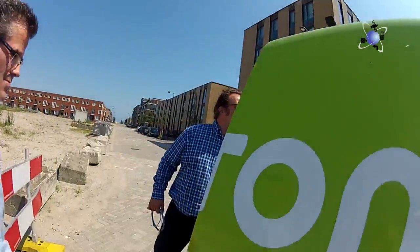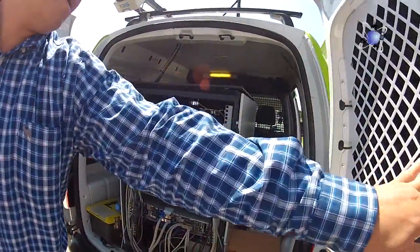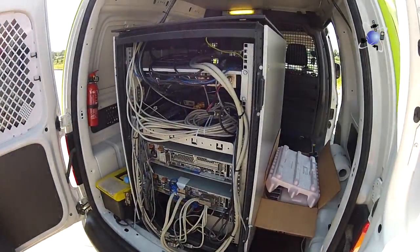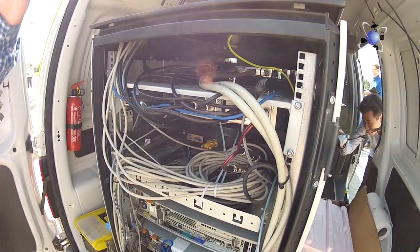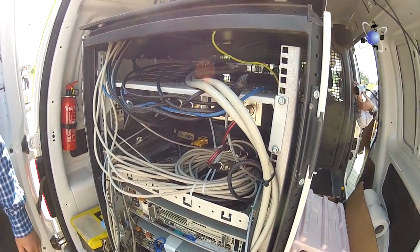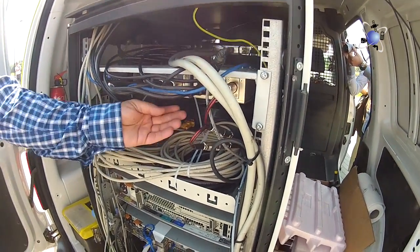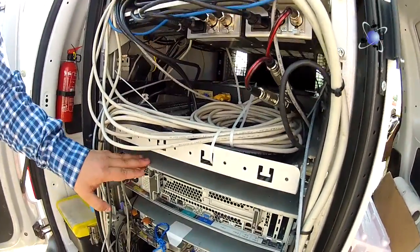In the back we have the switch to connect the front tablet to the back PC, and the power supply for the lasers. There is also a spare display unit back here.